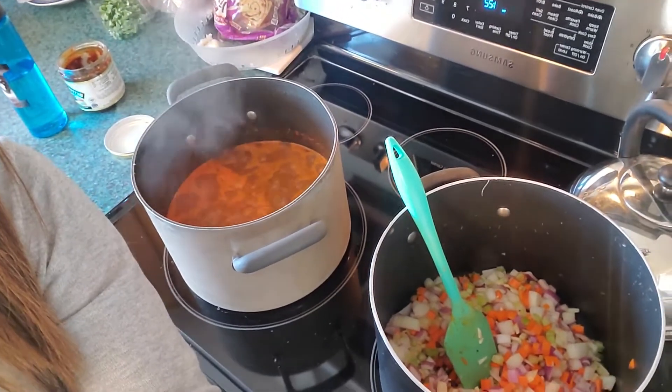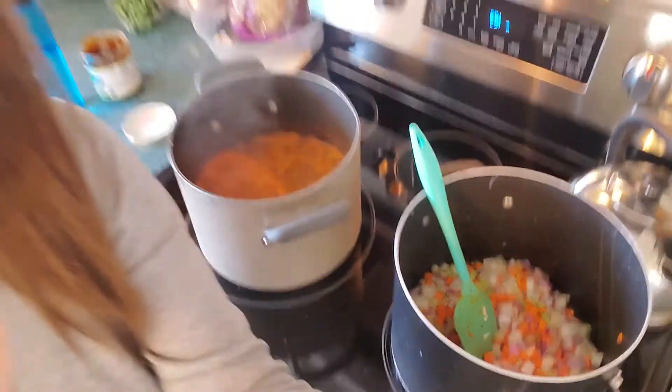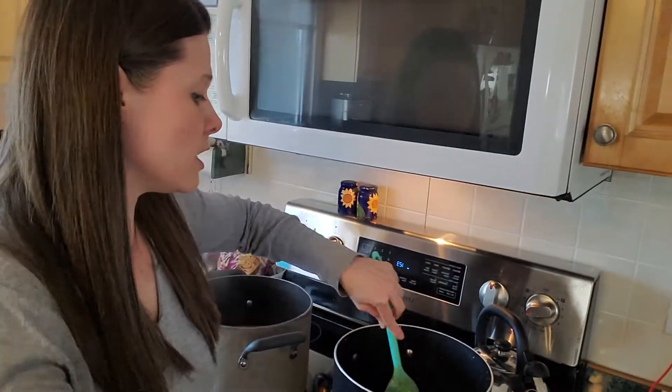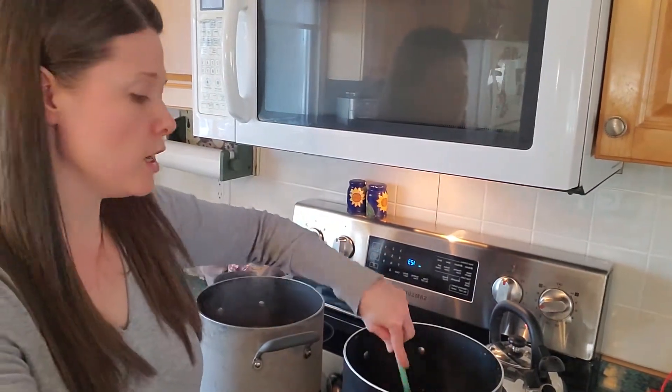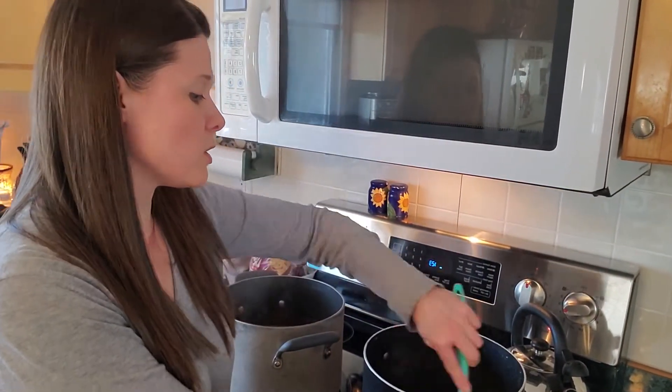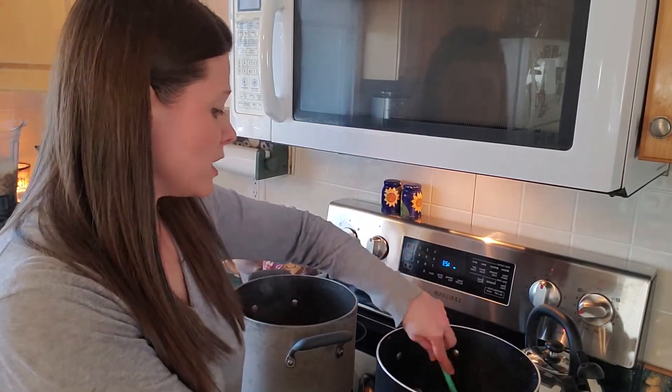I've got some carrots, onions, celery, and garlic. Now that I've learned you can sauté without oil, I'm totally doing that — because why not. This is sautéing in some water, essentially steaming, and I'm going to let those onions become a bit translucent.